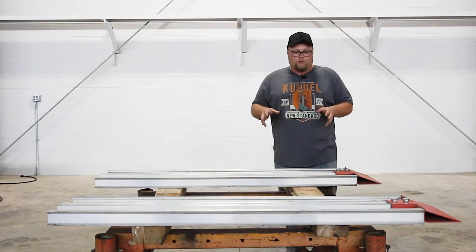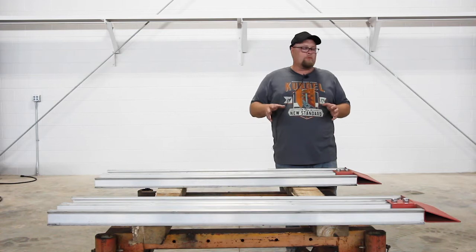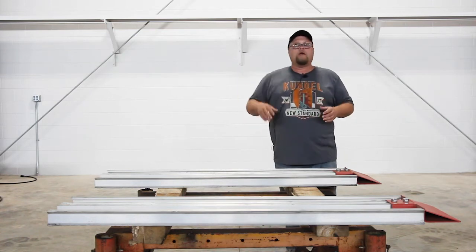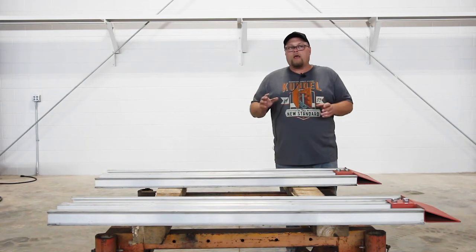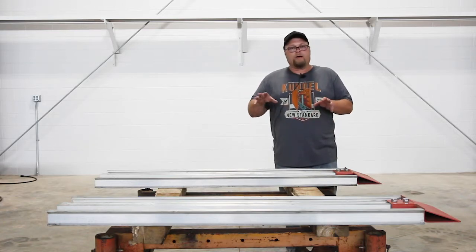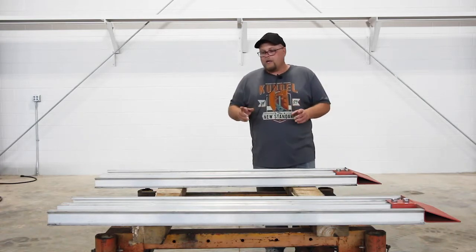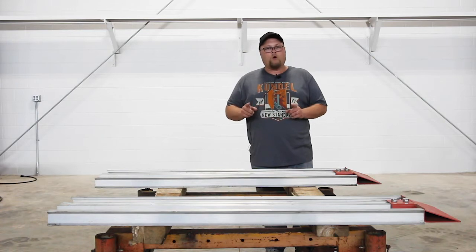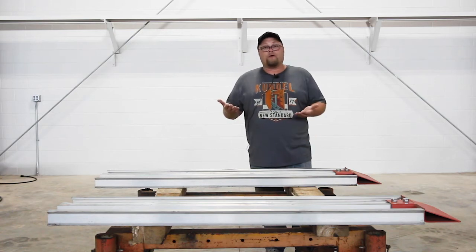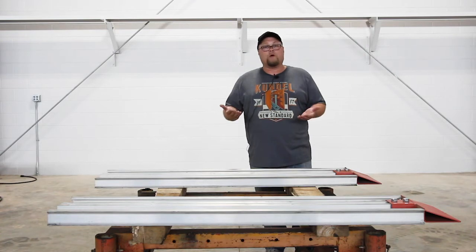We're going to start assembling the V-panel. We're going to take two of the panels. We're putting together a 4-foot-long by 5-foot-tall just for the purposes of showing you how to do it. You may have a 6-by-6, an 8-by-8, or a 10-by-8 — different sizes. We're going to take two of the panels that do not have the holes drilled in them and set them on our table. It's better to bring this up off the ground; it's a lot harder to do it on the ground. If you have to, I'd recommend getting cribbing to bring it up.